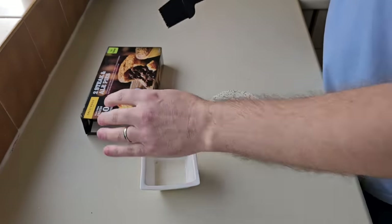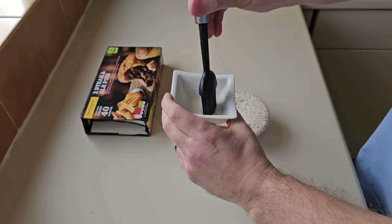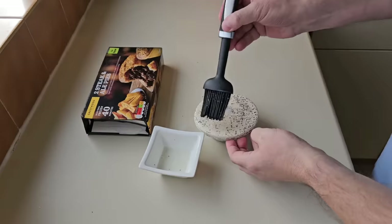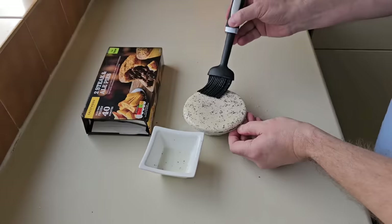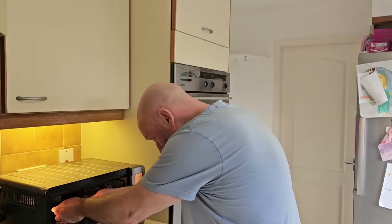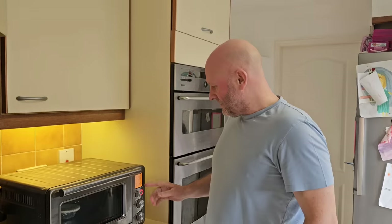I noticed on the cooking instructions it says for a further touch you can put some milk over the top, so I'm doing it — getting some milk on there. Look at that, MasterChef here we come! So it's going in — I've milked the top, going in the center, 200 degrees, fan setting, for 35 minutes, and I'll bring you back periodically.